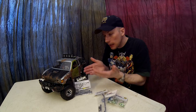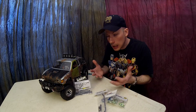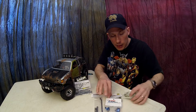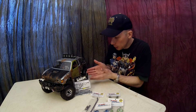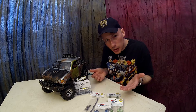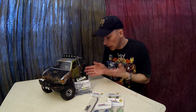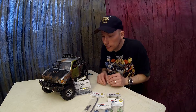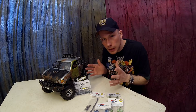Junkyard has a couple of different colored doors, different color hood — he's beat up, it's just what he is. He's got some different types of links underneath too, not your standard aluminum Axial links. They are actually Redcat Racing aluminum links, which I put on there to make it work but also give him that junkyard feel.